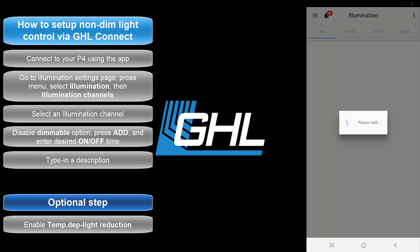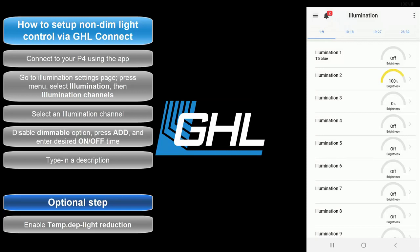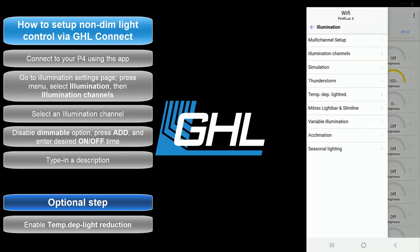Pressing the Back arrow will take you back to the Illumination Channels list. If you need to set up separate lighting schedules, simply select another illumination channel and repeat the same steps. If you chose to use the temperature dependent light reduction feature, you'll find the settings for that here.